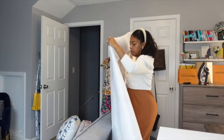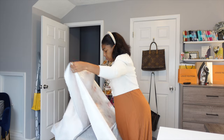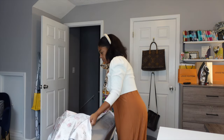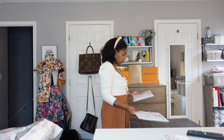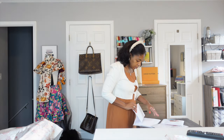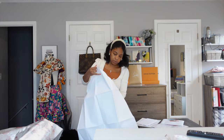I found this beautiful taffeta in my fabric stash. I have no recollection of purchasing it, no idea what I intended to sew, but I was ecstatic when I measured out six and a half yards of it. I am going to endeavor once again to make a formal gown for my wedding anniversary.